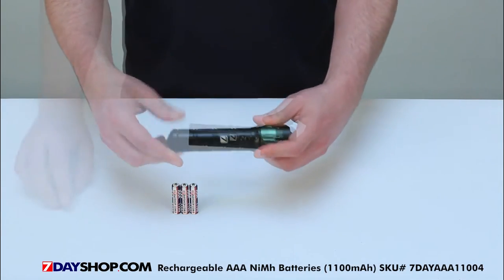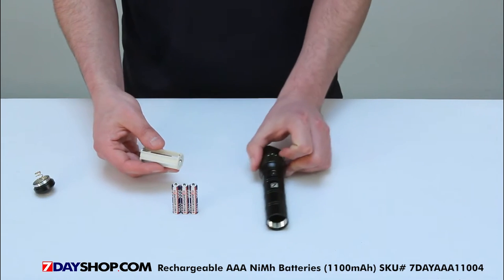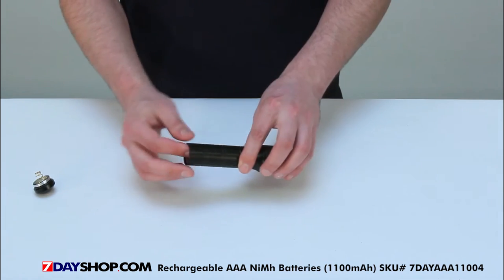The torch is powered by AAA batteries, and we recommend our 7dayshop ultra high-capacity nickel metal hydride rechargeable batteries for long life.